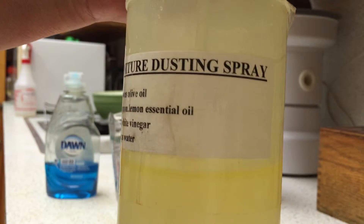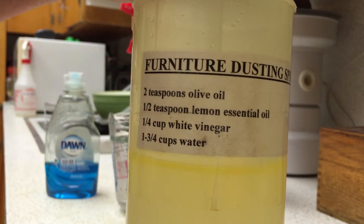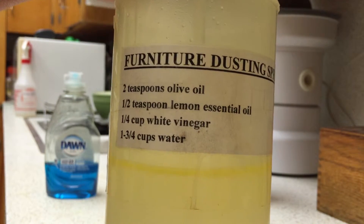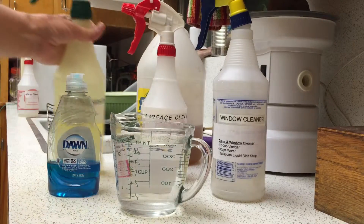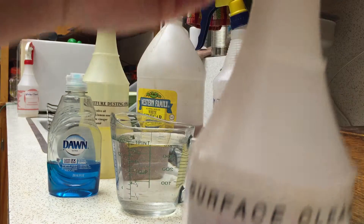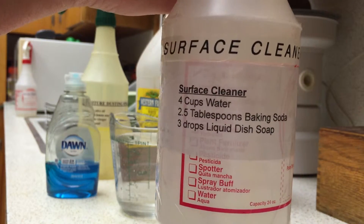I'll post the recipes in the comment section so you can refer to them later without having to go through the video. The next thing we have is the surface cleaner. The recipe on here makes more than will fit in this bottle, so you can half the recipe.